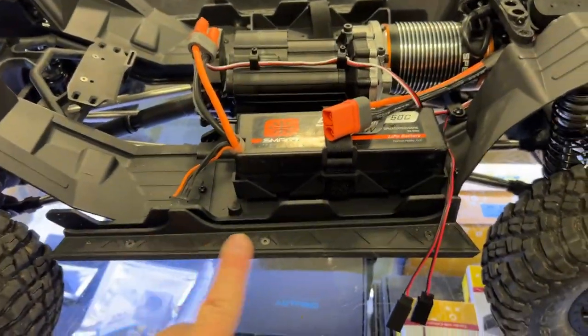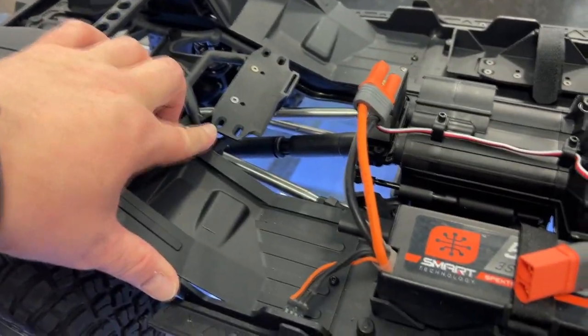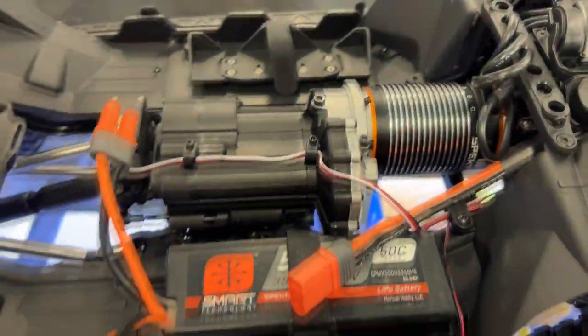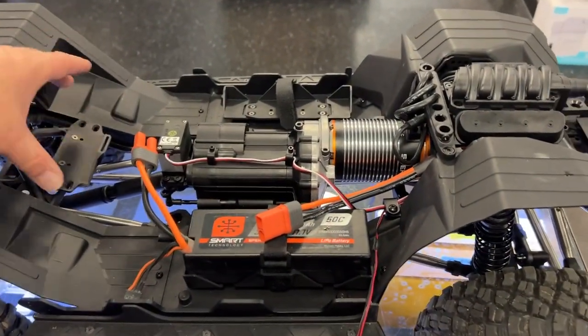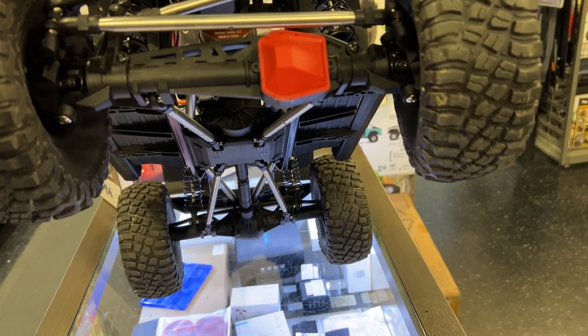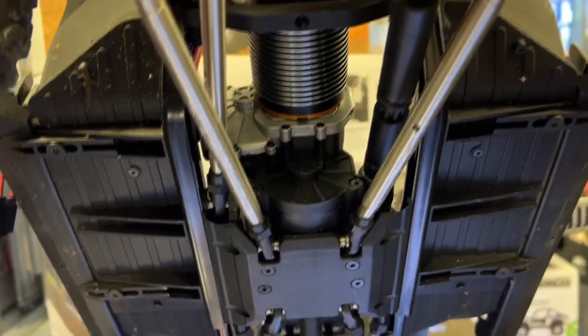We do have a 3S battery in it right now. You still have the side rails like the 1/10th version. They've also put a battery location in the back, and you have another battery position on this side as well — basically you could run a battery there for more weight to the back. But it's a heavy machine. I'm not sure of the exact weight, but it is not light.